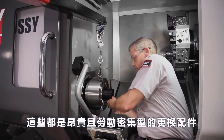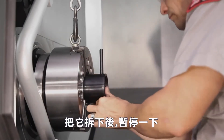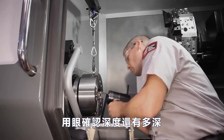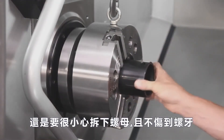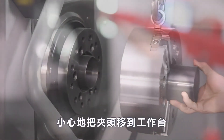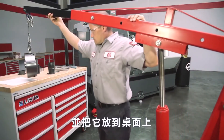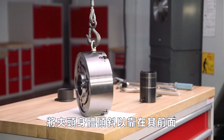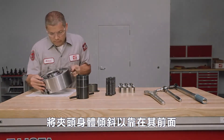These are expensive and labor-intensive items to replace. Andrew unscrews the nut until he nears the end, then hesitates and checks to see how far he still has to go. He's particularly careful to disengage the nut without damaging the threads. Andrew carefully rolls the lift away from the machine, brings the chuck to the workbench, lowers it onto the table top, and tilts the chuck body over to rest on its front face.